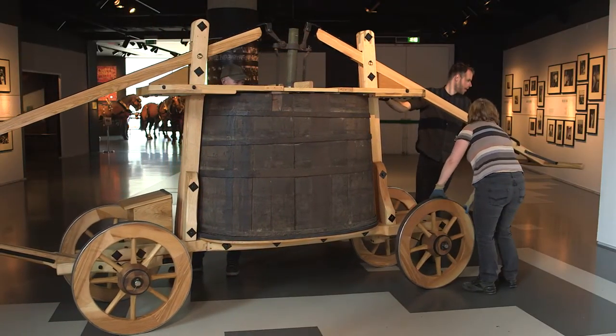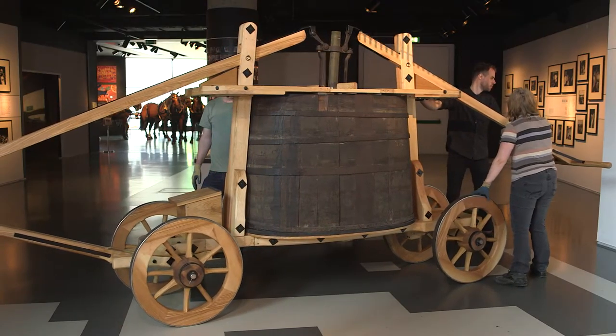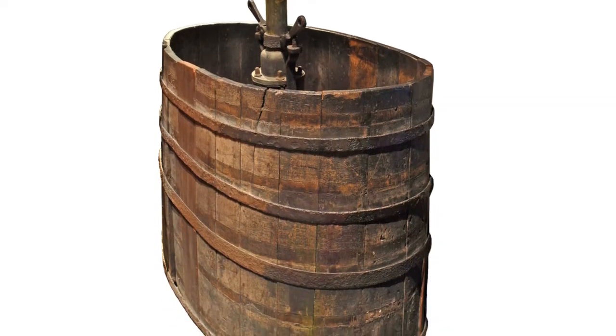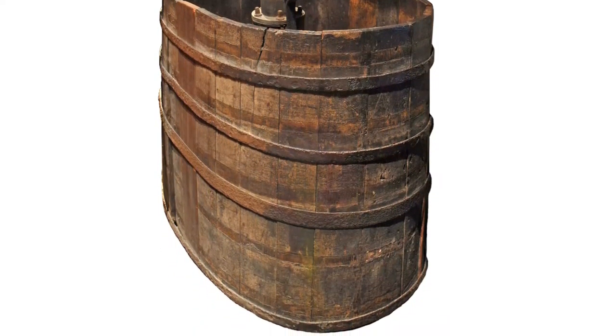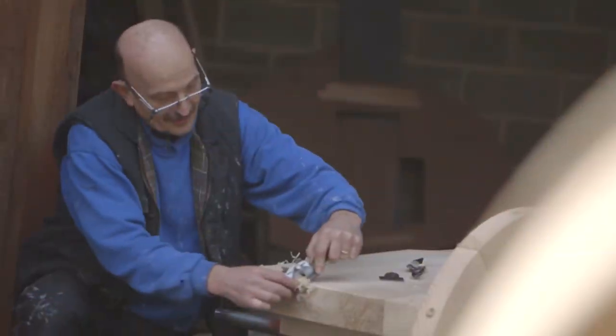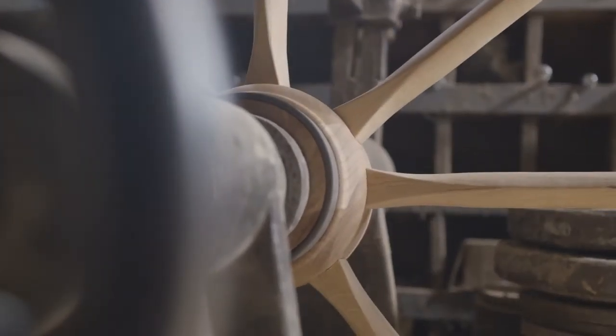When it was first loaned to us in 1928, the fire engine was just a barrel essentially with a metal tube in the centre. So it was really hard for visitors to understand that it actually was a fire engine. It's the first time we've ever been able to show how this fire engine would have worked. So I think it's really going to be the centrepiece of the exhibition — it's going to be a really exciting thing for people to see.